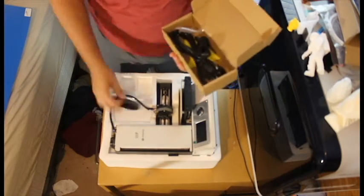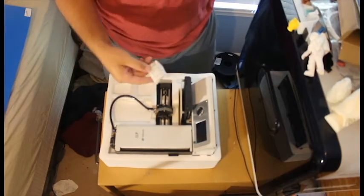You have to remember this is a low-budget printer, so they're not going to have all the fancy things.